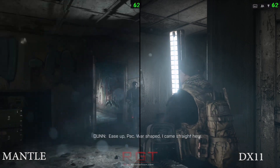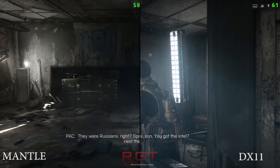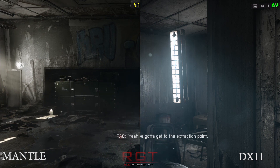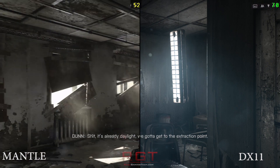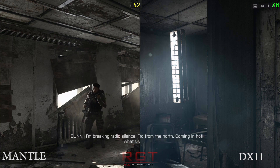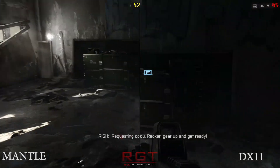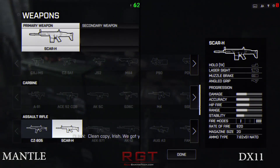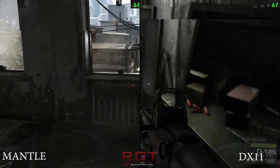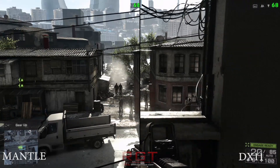Starting with Thief: with DirectX 11 on the i7 it's 58.9 FPS. On the four-core i5 4670K you're getting 53.8 FPS. If you're using Mantle, you get 70.1 FPS on the i7, which is pretty impressive. With the four-core CPU you're getting 66.3, so still an increase. It's also worth noting that a GTX 760 managed 52.2 FPS — still reasonable, just not quite as good as AMD's result.